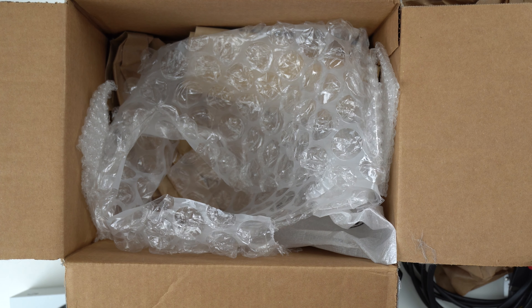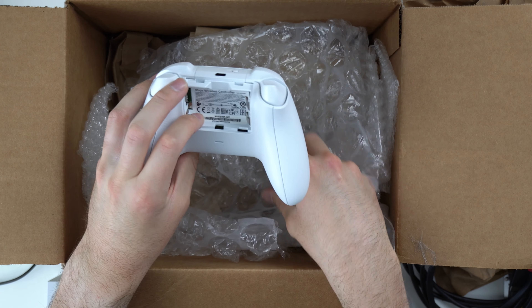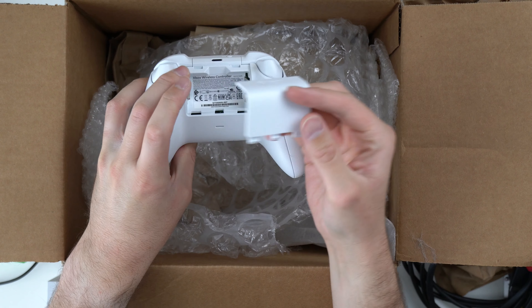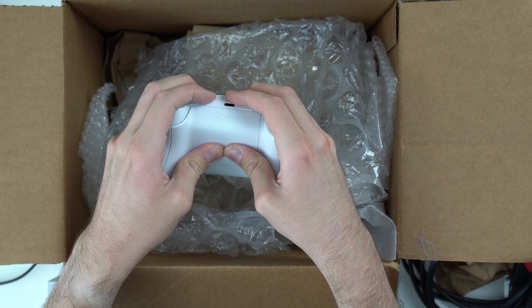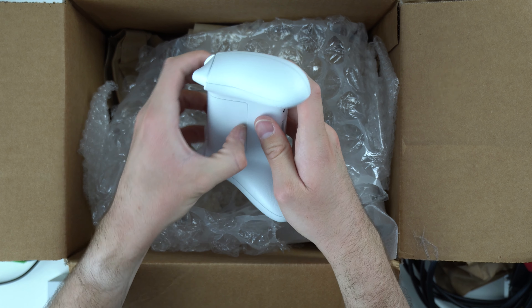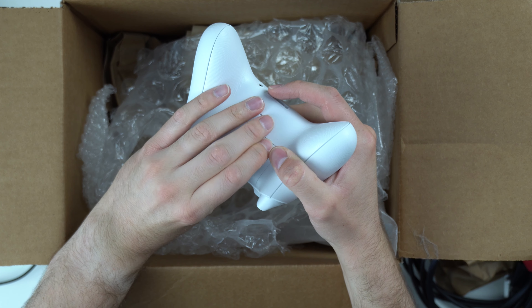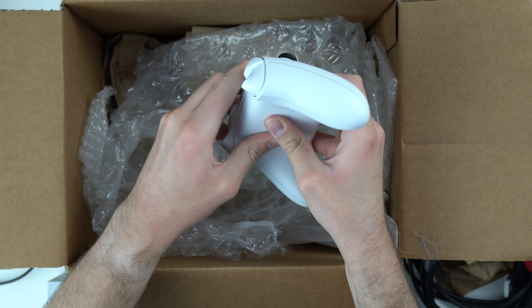Let me go ahead and try this controller one more time. So I was able to pop it off with a screwdriver, and something does look a little bit odd with the back cover here — that little piece right there looks a little bit messed up. Let's try to put it back on and take it off one more time. I have to get my fingernail under there to pop it off. Let me know down in the comments if you guys have ever had this happen before. I've never seen this on any Xbox One or Series X/S controllers, so that's really weird.